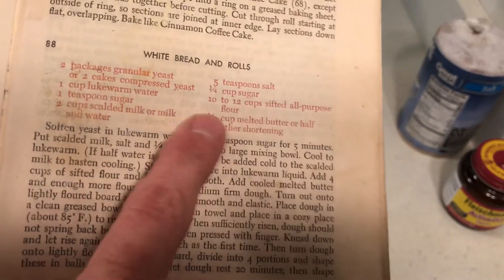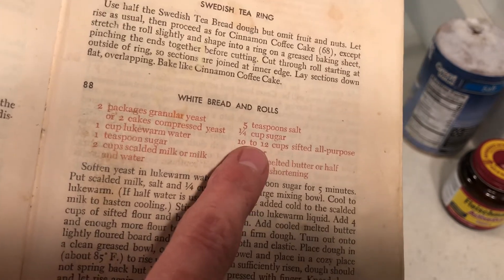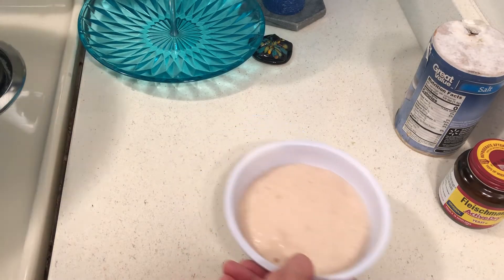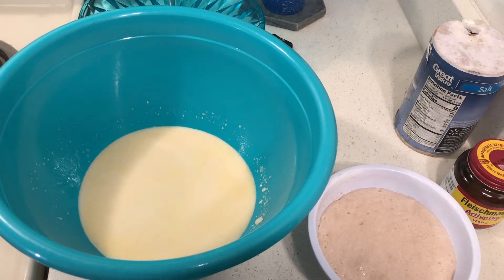This calls for one quarter cup sugar, so I put two tablespoons sugar in the yeast — the yeast isn't going to fail that way. In here I have one cup scalded milk, and in the scalded milk I put two tablespoons butter. Recently I switched to butter; I think it's more nutritious, and I think you use less.